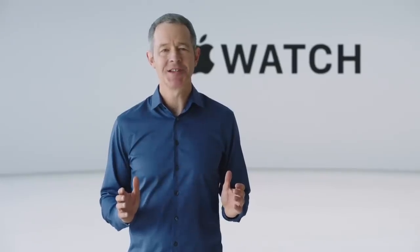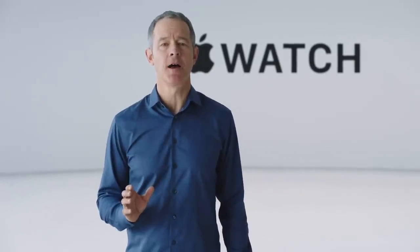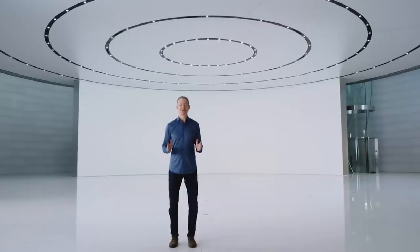Each year, Apple Watch raises the bar, adding new features and technology that improve our lives. This year, Apple Watch takes another big leap forward, and I'm excited to show it to you now.